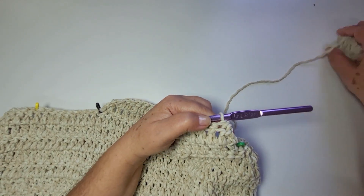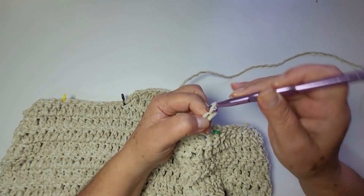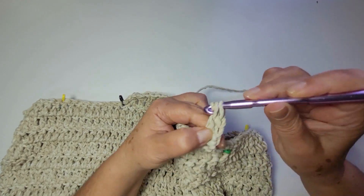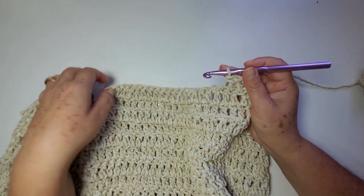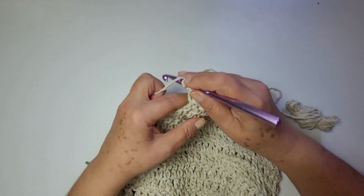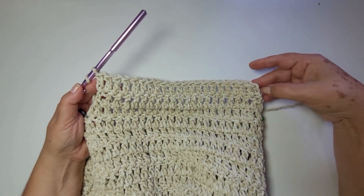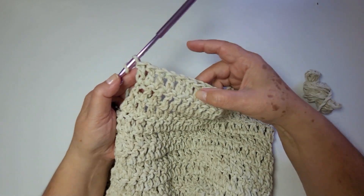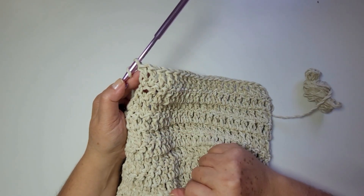Aqui é o primeiro novelo, ainda estou no primeiro. Subo duas correntes. Um ponto alto nesse primeiro ponto aqui. Sigo trabalhando um ponto alto pra cada ponto alto da base. Essa é a carreira de número três. Eu trabalhei um ponto alto, inclusive, aqui na minha segunda correntinha. Como eu disse, eu não vou mais trabalhar diminuições. No meu caso, eu tenho vinte e dois pontos — então todas as carreiras também ter vinte e dois pontos altos.